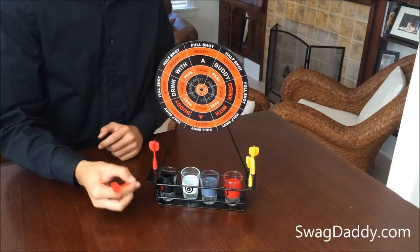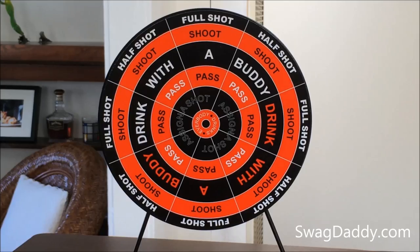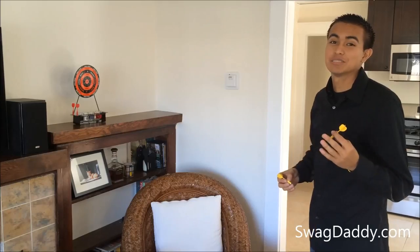The darts are magnetized, and they do have a really strong magnet. The game did not include instructions, but it's easy to follow along. Just shoot and let the game tell you what to do. Go get some buddies, fill up the glasses, and go throw some darts.